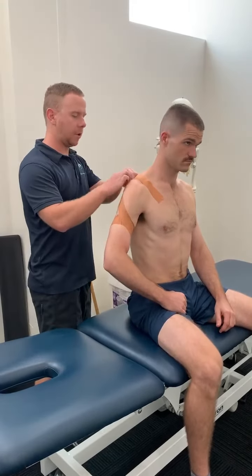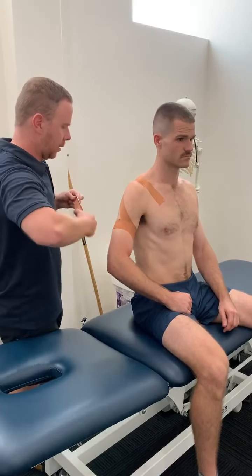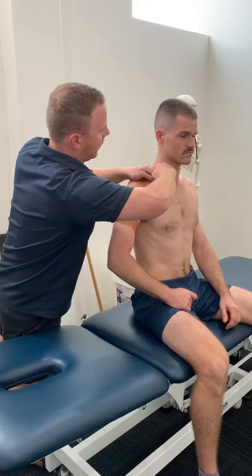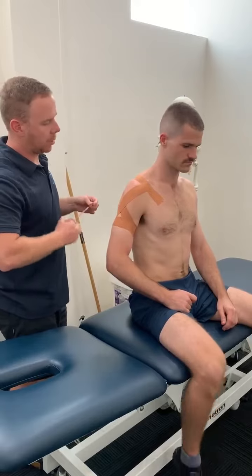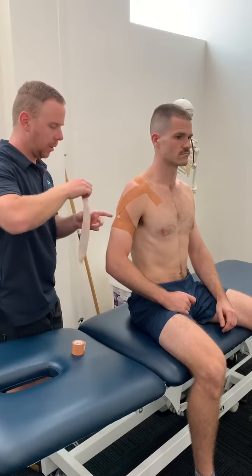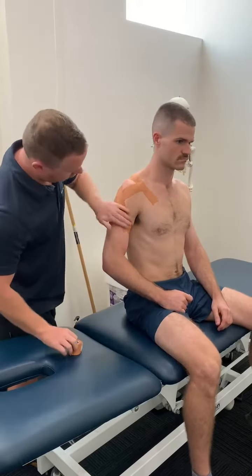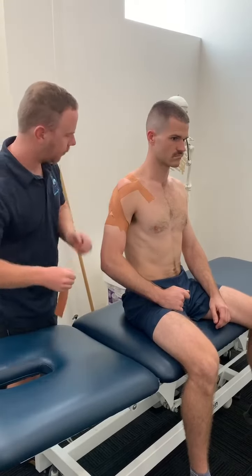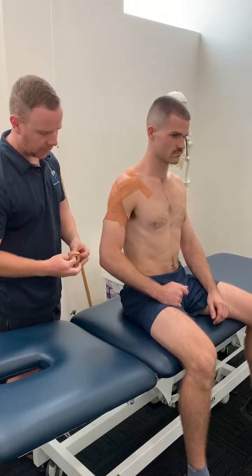Starting at front, coming over the shoulder to the back side, and then from the back over to the front, pulling up as you lay it down. You can do that multiple times forward and back — I generally do at least two. It just depends on what the athlete wants and how stable they feel with the amount you've put down. Finish it off by going back over your anchor points just to tie it down.